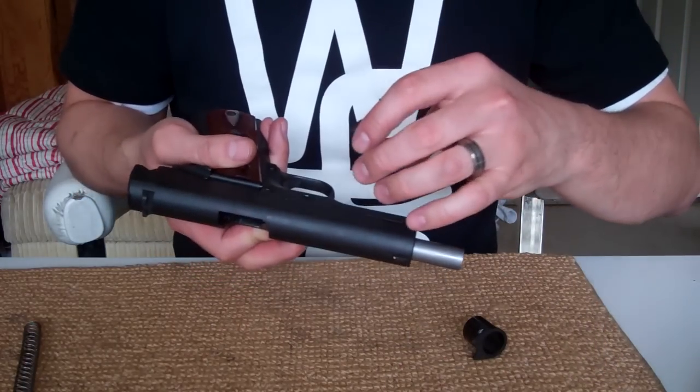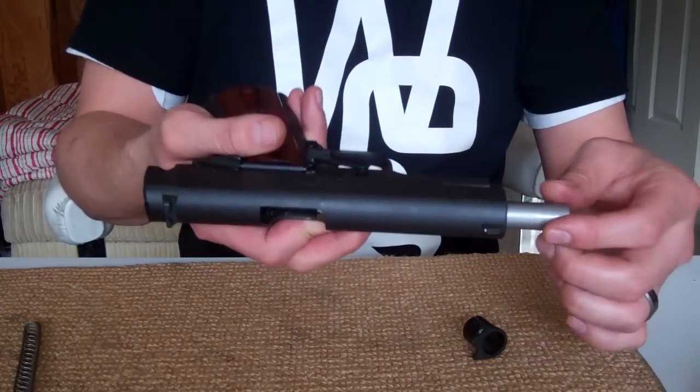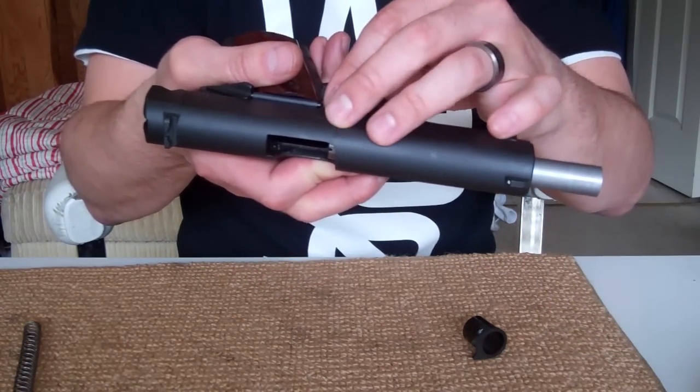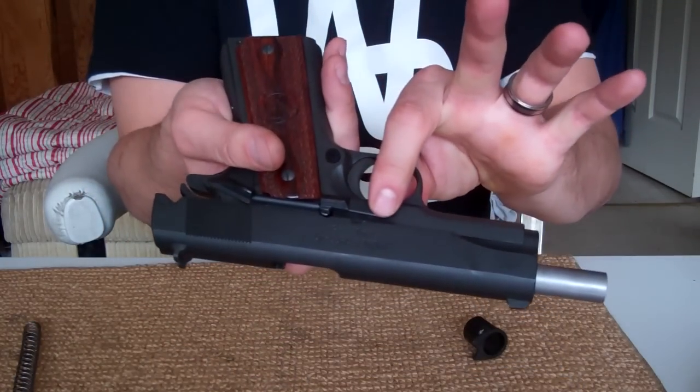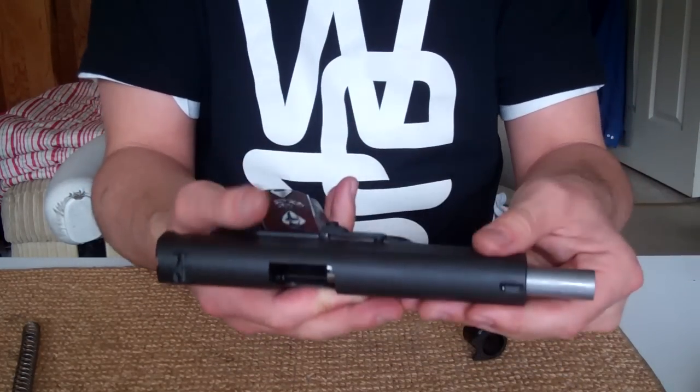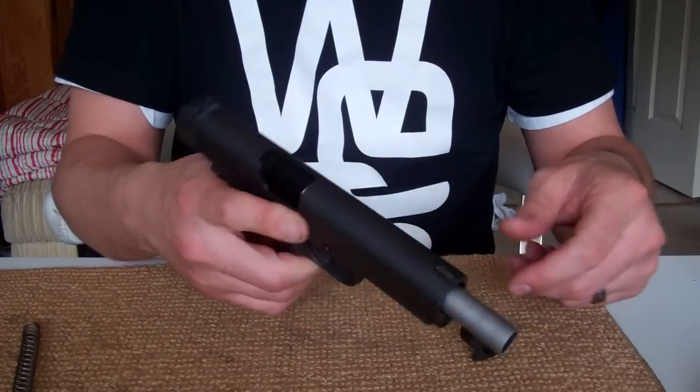Now we've got to make sure the safety pin can drop right in — and it's in. Make sure not to scratch the main frame, but drop it back in nicely. Make sure we're lined up — there we go, it snaps right into place.